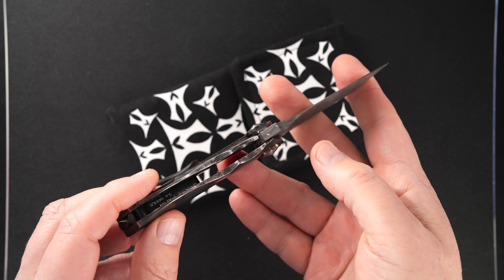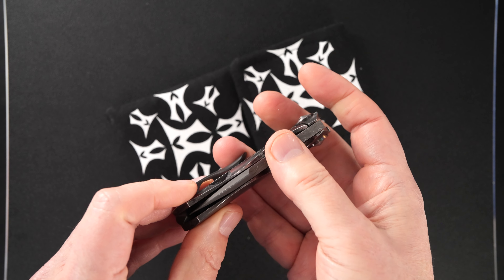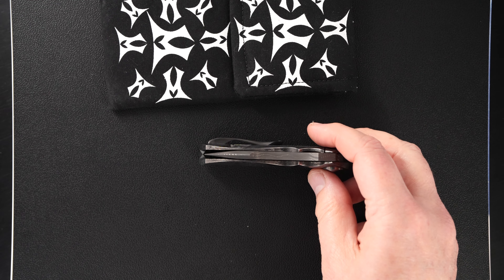Beautiful action, just exceptional. Easy lock release, nice resistance coming back. It won't stand because of that raised back bar, but you can see the blade's dead center.